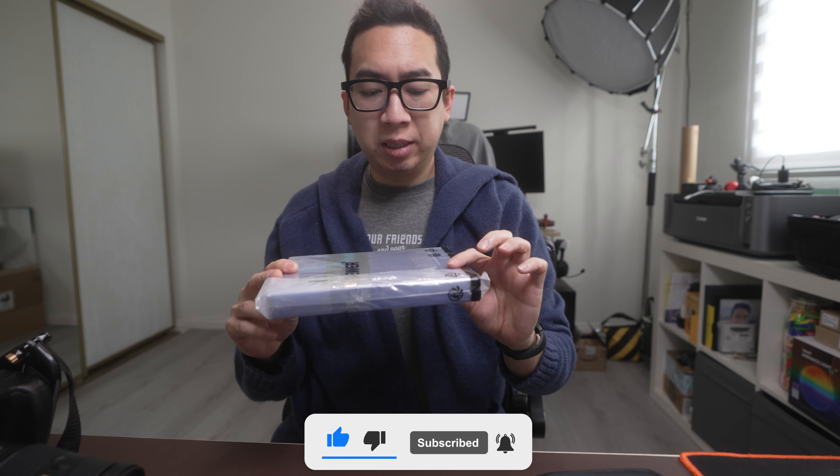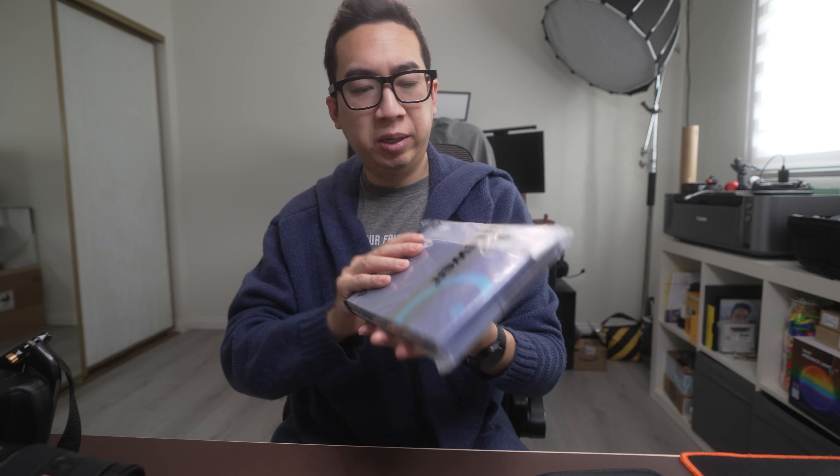What's up everybody? Today's unboxing is from Neewer. This is a lens filter — an ND filter to be specific. I own a couple of products from Neewer and they make some great and affordable products. This is a nano-coated filter that is a two-stop or a four-stop. It's an ND-16.